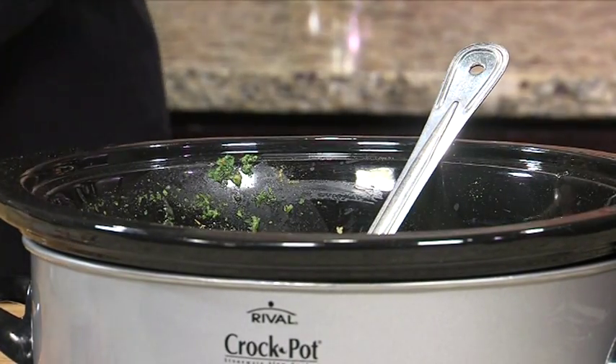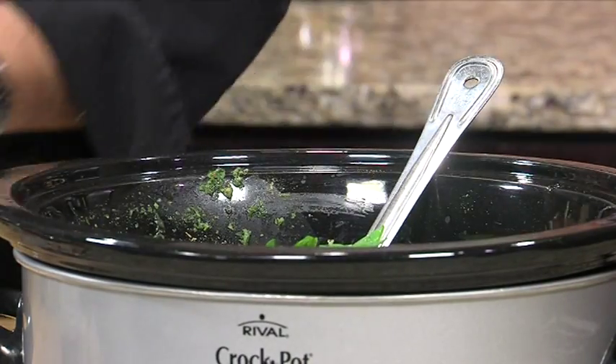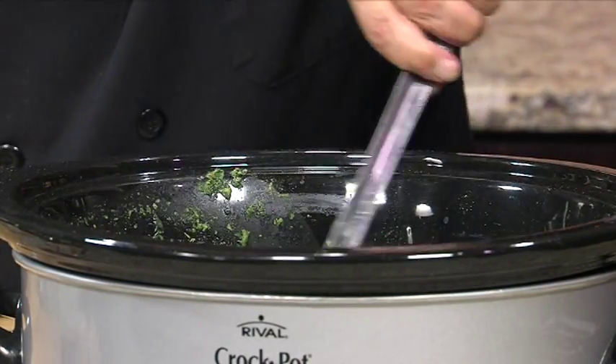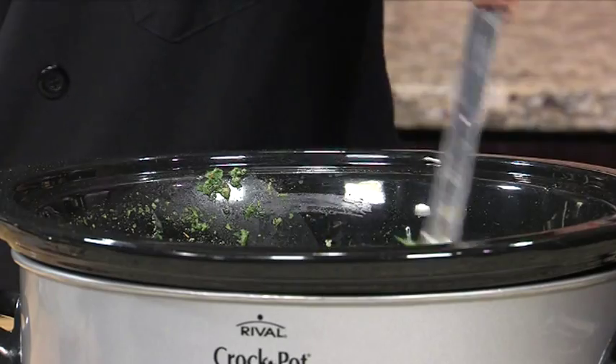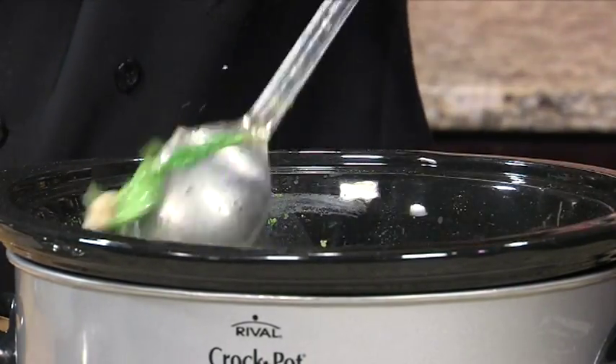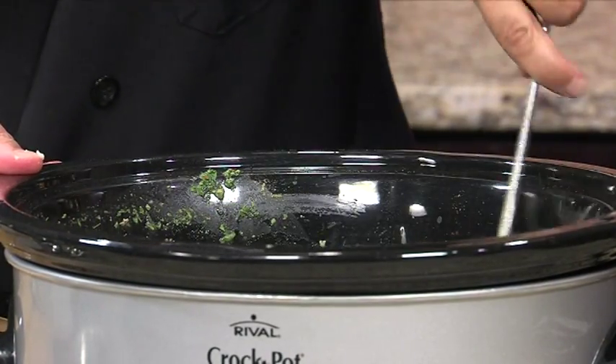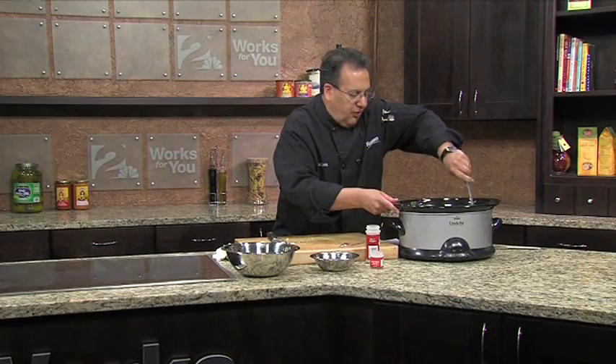Then we add the spinach — two cups of spinach, just chop it coarse. Mix it up real nice. Add the chicken and stir it up real nice. Give it a couple minutes, stir it up, let the juices get all over that chicken.